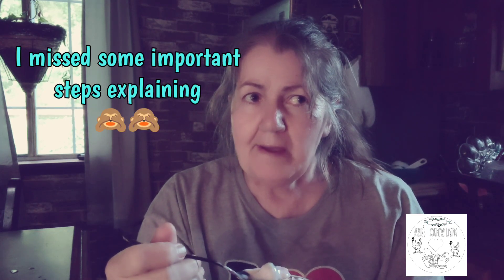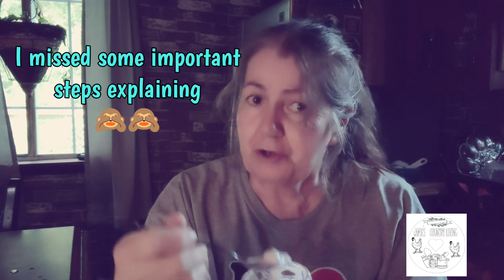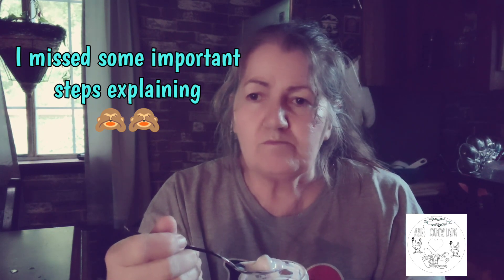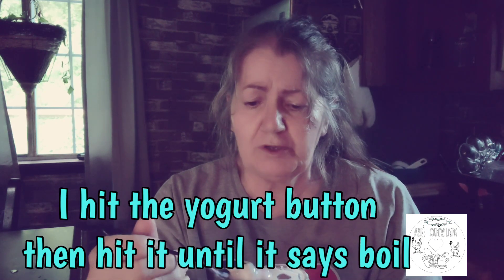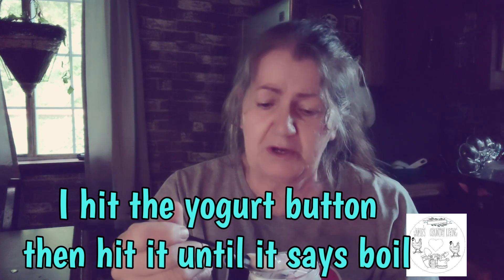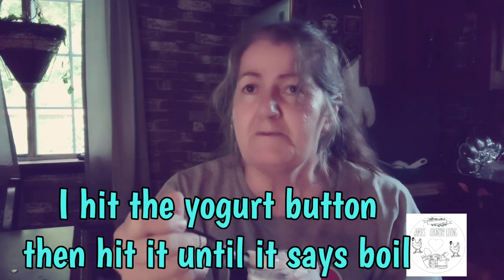I used eight cups, slash two quarts, of whole milk and two tablespoons of active culture yogurt. I put it in my Instapot and hit the boil button. You wait until it's done boiling and make sure the temp is at 180. Then you take a cup of your warm milk out at 110 degrees, add your culture, put it back in, give it a stir, put the lid back on, and hit eight hours.